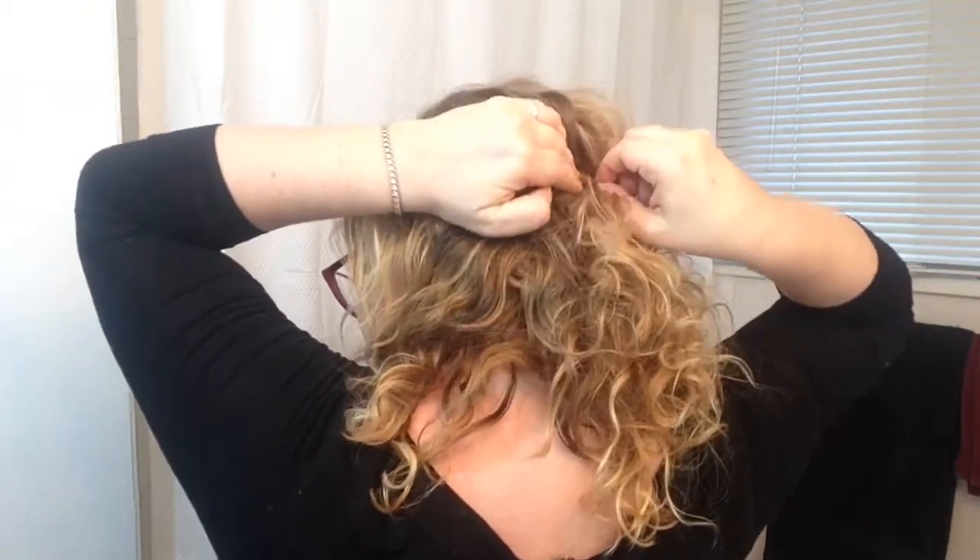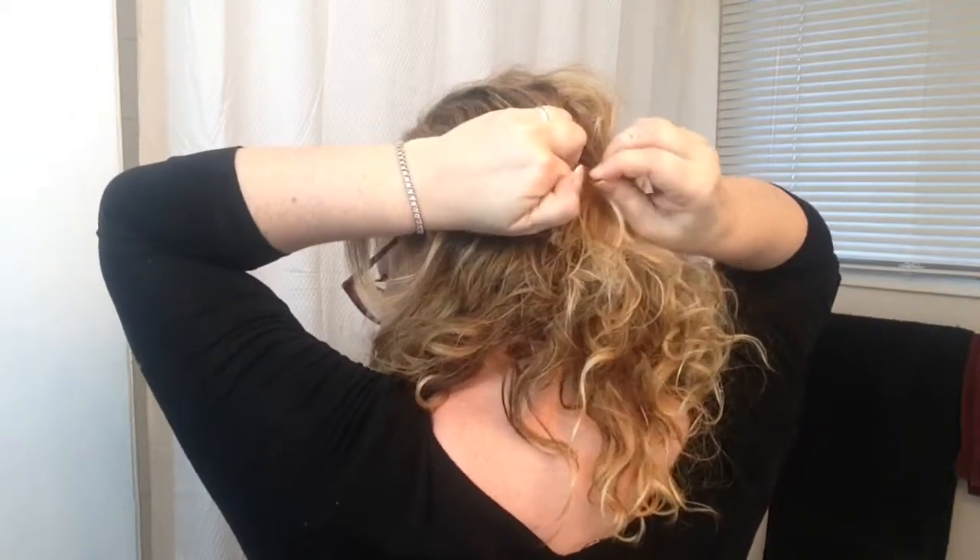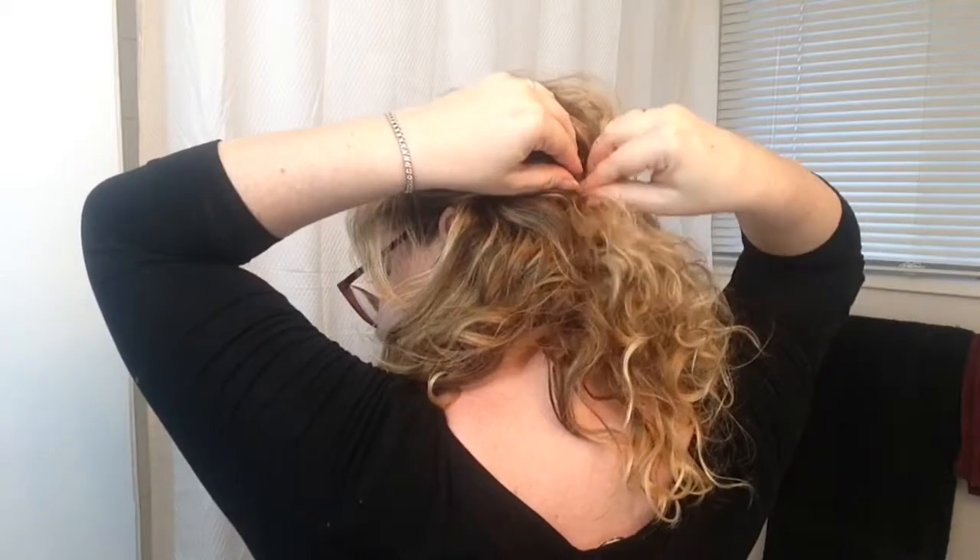Gently twist, and then I'll bring this section back. I like to stay even — if I bring back three sections on one side, I like to bring back three on this side as well, just to kind of keep it even.